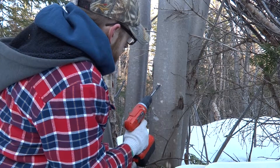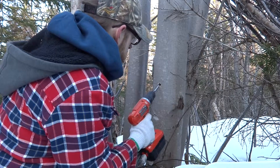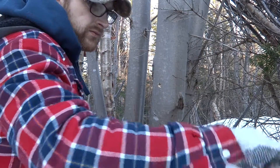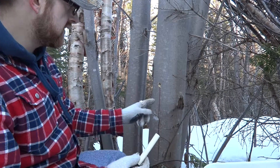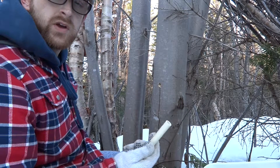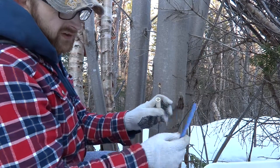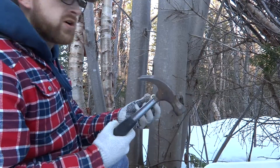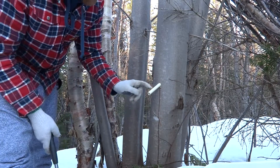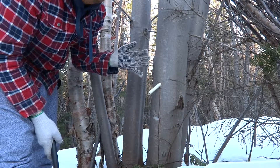Now I have my hole drilled. The next thing to do is take a short length of pipe — you can see the sap is already running in this tree. I have a short piece of PEX pipe; you can use copper pipe, or you can even use flexible hose, though you'll need a different size drill bit for that. I prefer the hard pipe. You just drive the pipe in just far enough that it seals off the hole — don't drive it the full distance of the hole, because you want that sap to run down out of the wood and collect into the pipe.